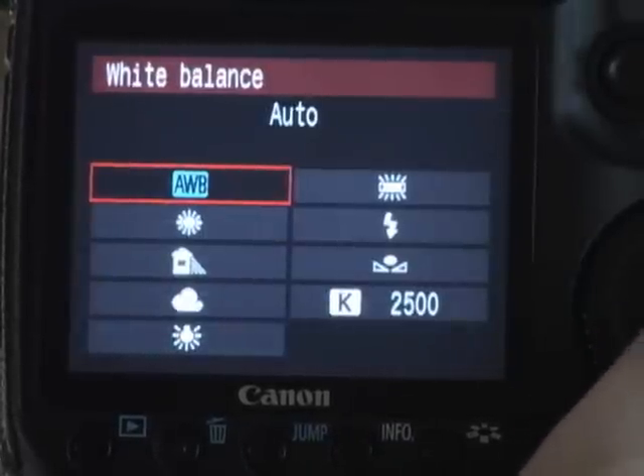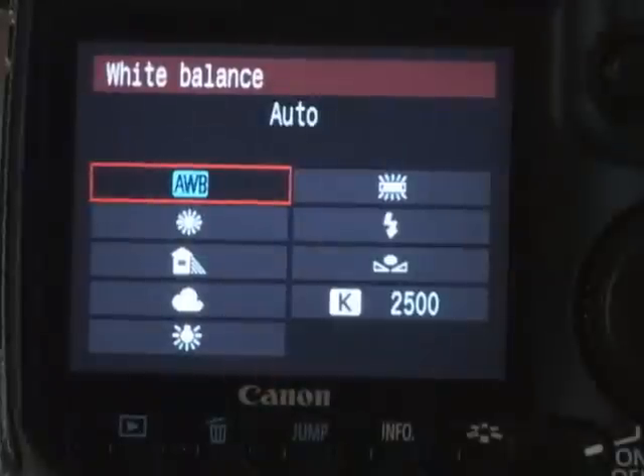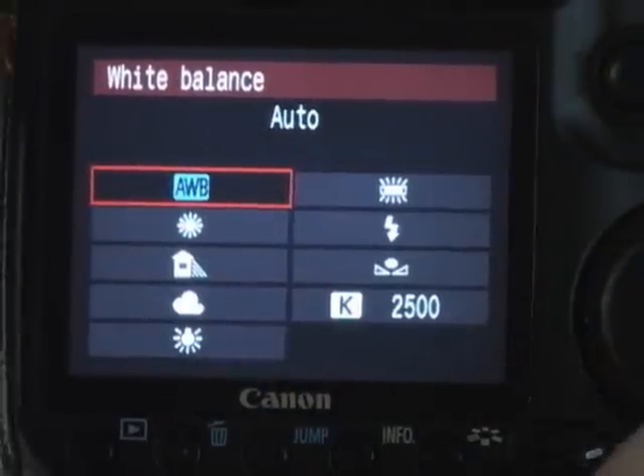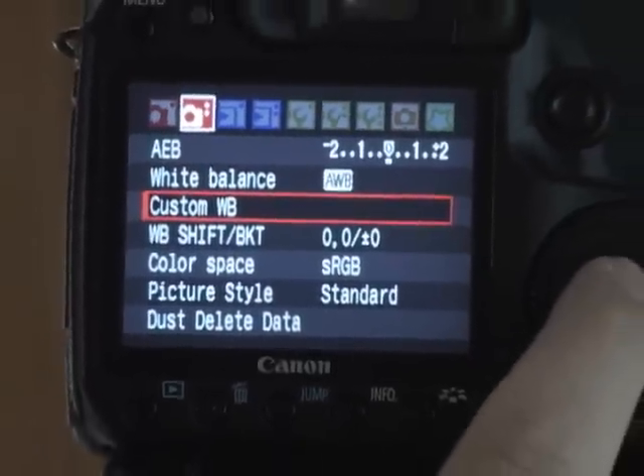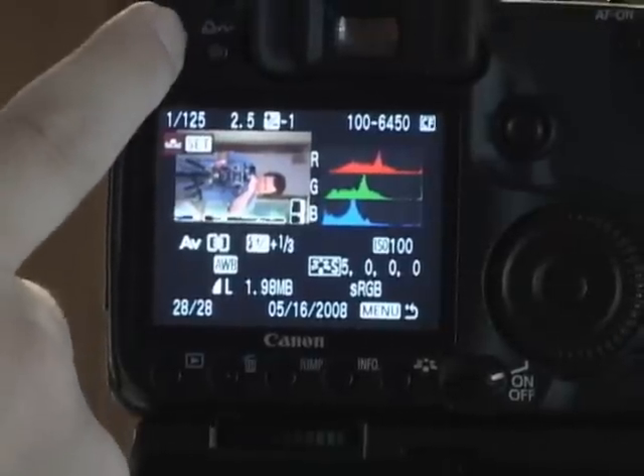Your white balance you can set here — you can also set it with the button on top of the camera. Custom white balance: this is if you want to set a custom white balance. I'll show you how to do that later.